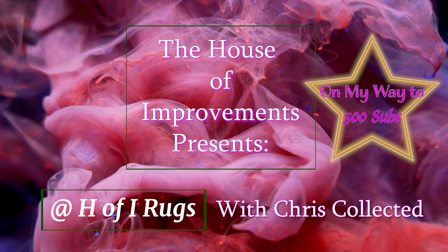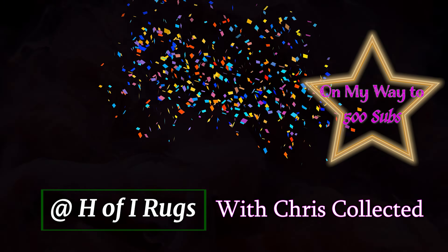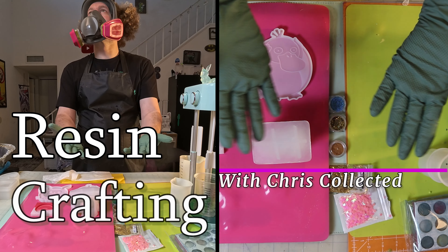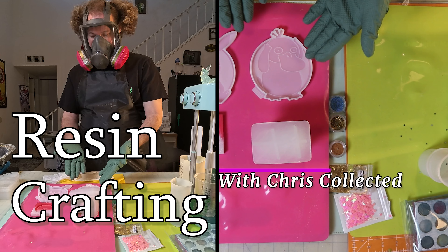This is the intro to my video, please subscribe. Hey everyone, welcome to Resin Crafting with Chris Collected.